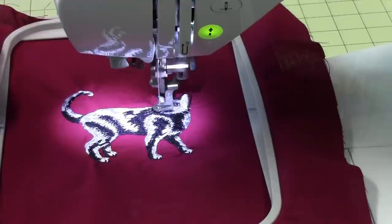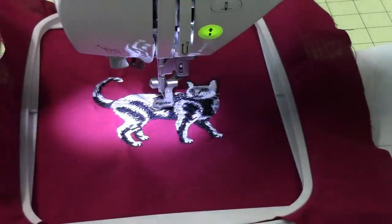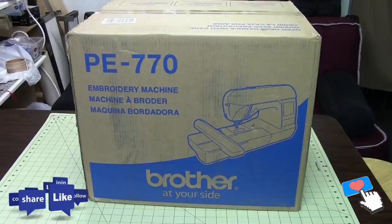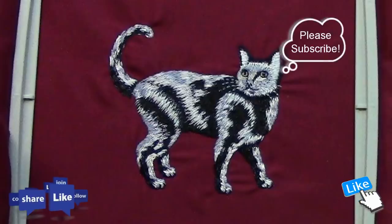Check out the channel for other videos — I've got all sorts of sewing and embroidery videos. If you like what you saw, please share the video, give it a thumbs up, and don't forget to subscribe. I'm Purified, and thanks for watching Burliso.